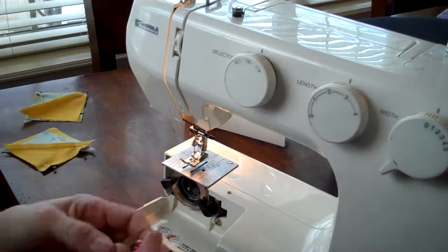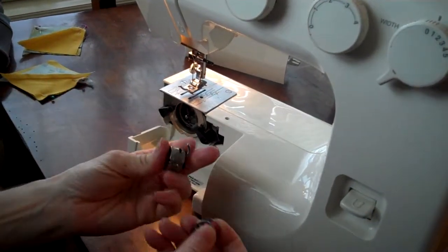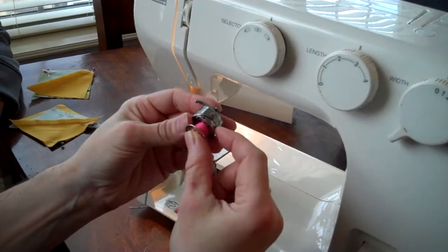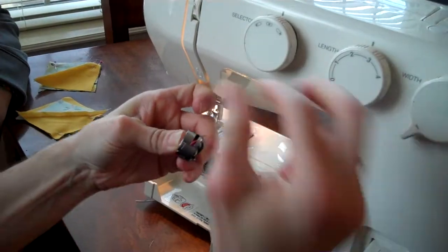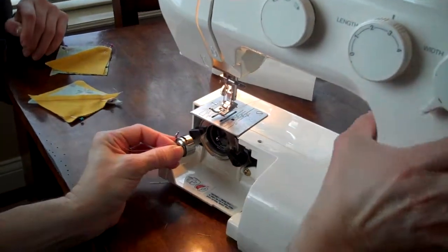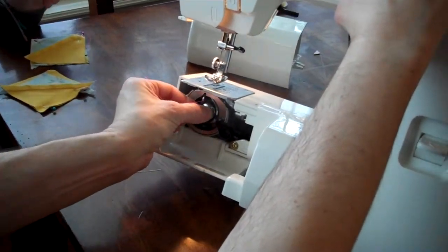Foot is now up. When we put the bobbin into the bobbin case, we have the bobbin like this and we have the thread over the top. It's going to go in like that. You're going to pull it, snap it up like that — hold this with your fingers, the spring. And when you put it in here, that ear has to line up right in that crack.